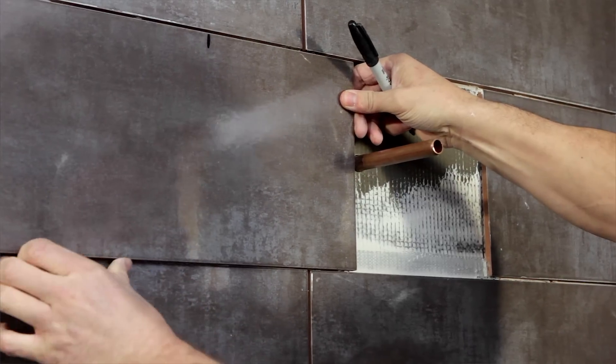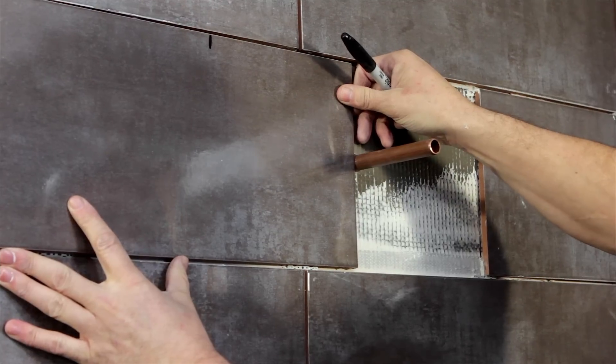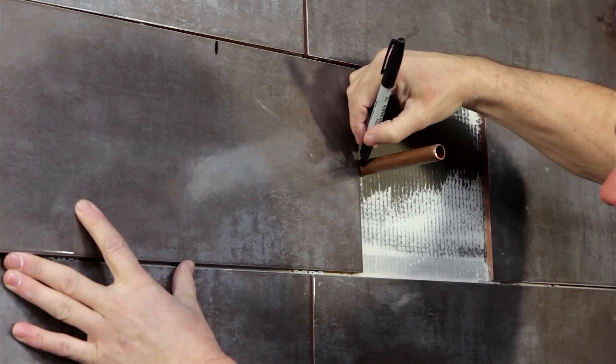Then reposition the tile to one side of it, again leaving an equal gap underneath and above for the grout, and mark in the centre of the pipe.